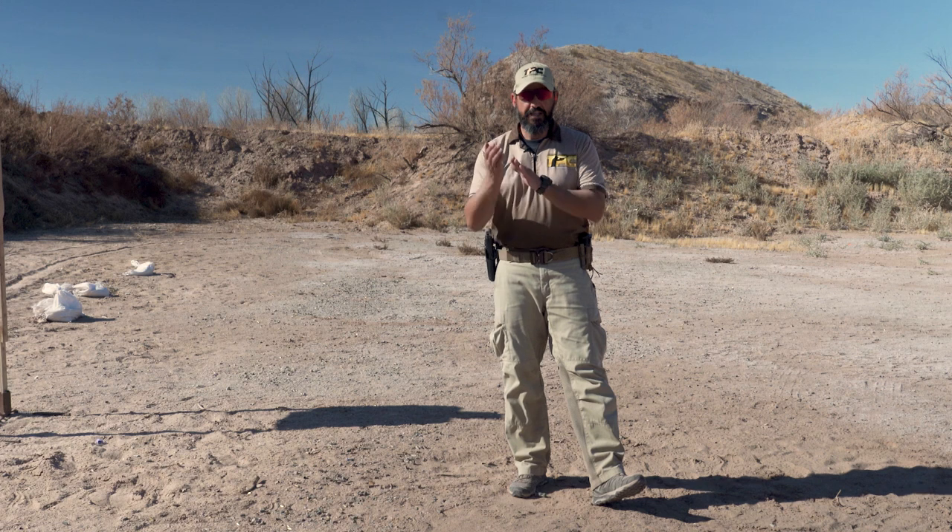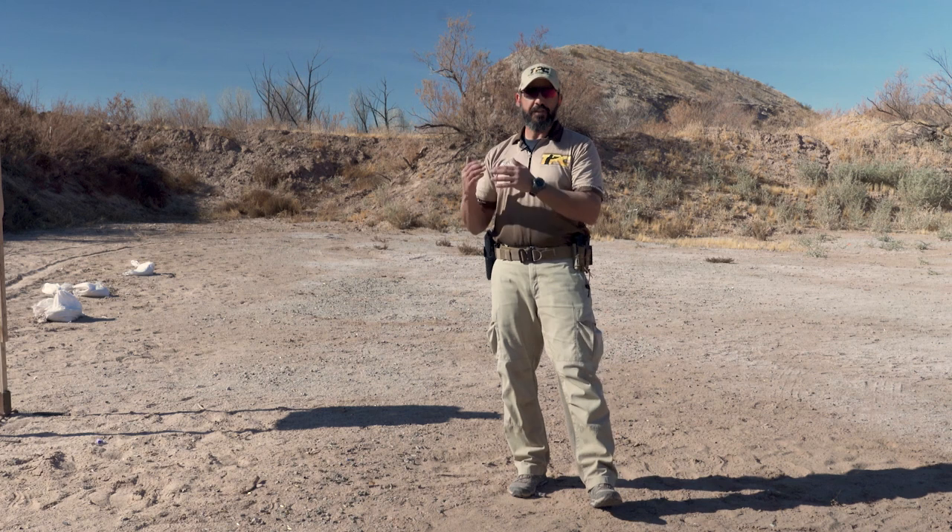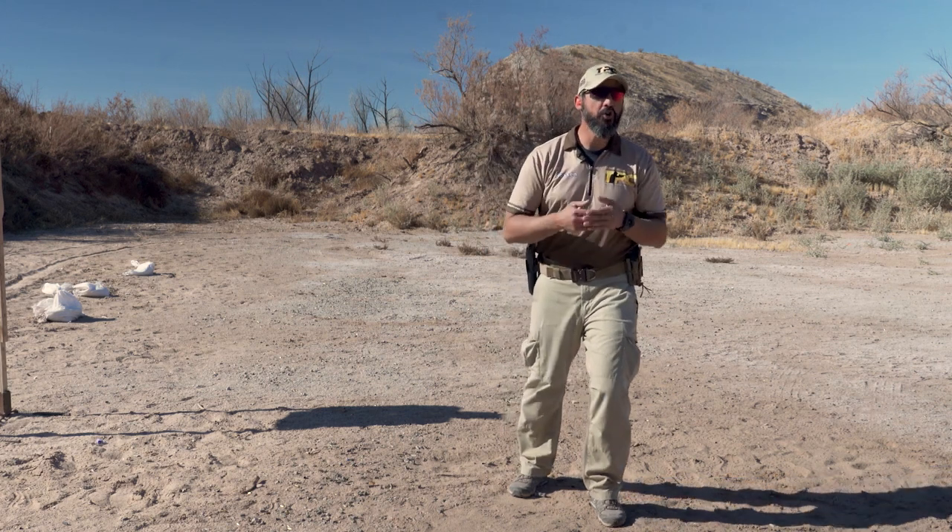Hi folks, Ross from Tactical Performance Center here, and today together with the Tactical Hive we'll give you a quick range tip: how to control muzzle flip. A muzzle flip is that torque motion when the gun fires. In order to shoot fast and also to have reasonable accuracy, we need to learn how to control that motion — the faster the gun goes back to sight alignment, the faster you will be able to shoot again.